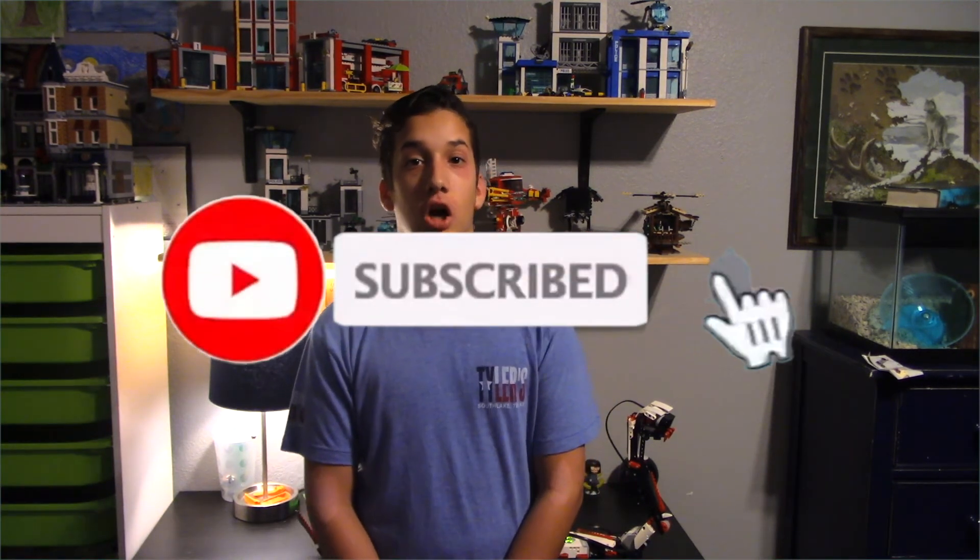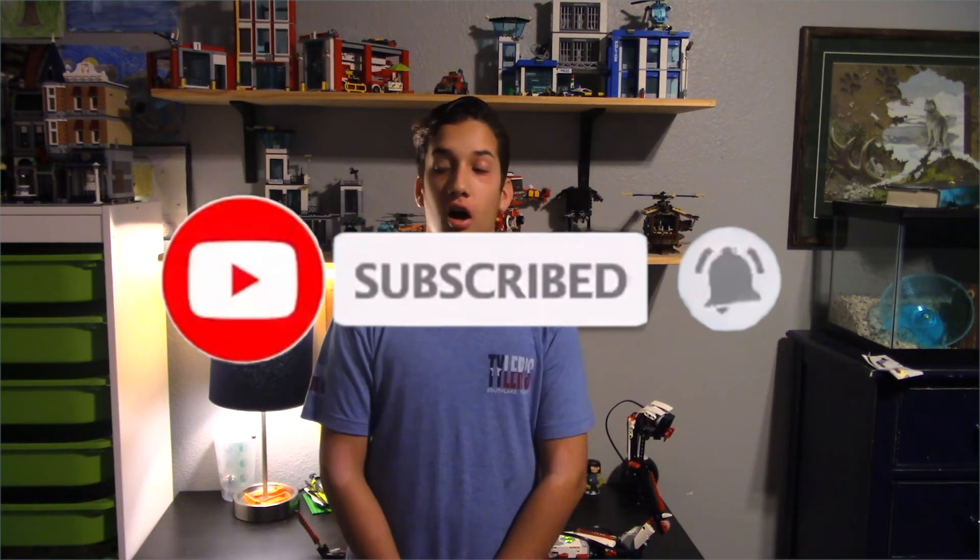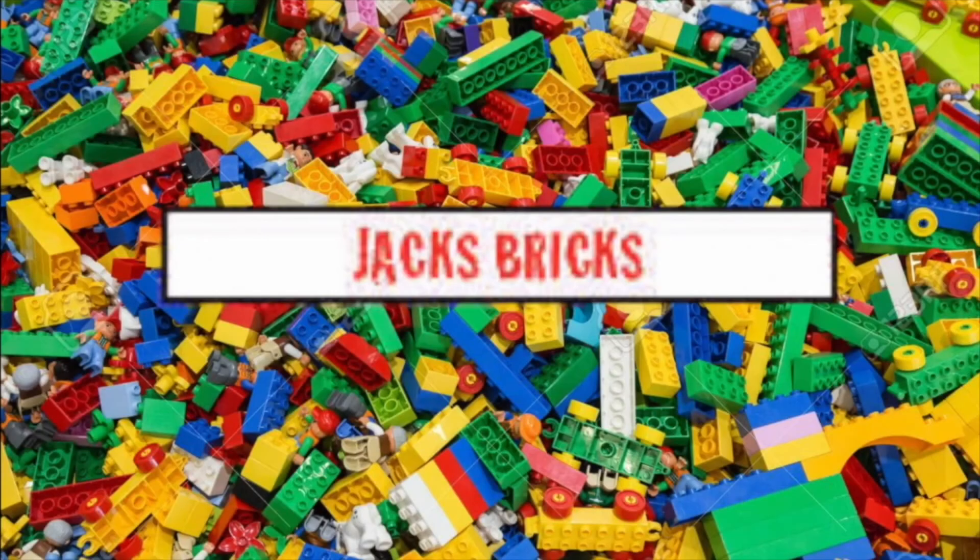So thank you guys. Make sure to like, subscribe, and comment on this video. Remember, comment and tell me which one of those builds you need me to build. I will see you guys next time — goodbye.